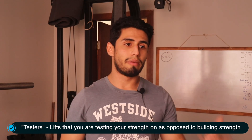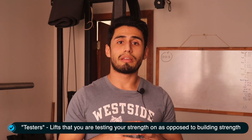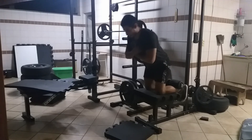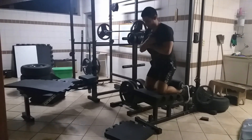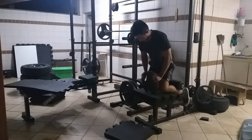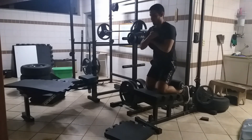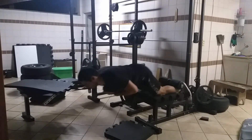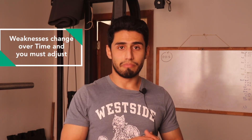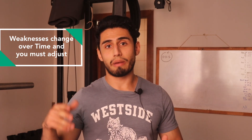It's very important to test yourself. I made the mistake of spending months doing only partial range-of-motion exercises, and then my weaknesses changed. For my squat, I used to have really weak hamstrings and I brought them up to where I could do Nordic curls with added weight. But along that journey my weaknesses shifted, and when I tested my squat I hit a PR — but it wasn't as good as expected, even though I was still making PRs on my max effort exercises.